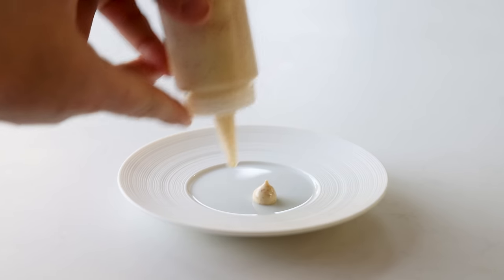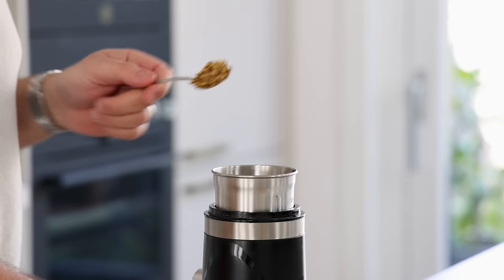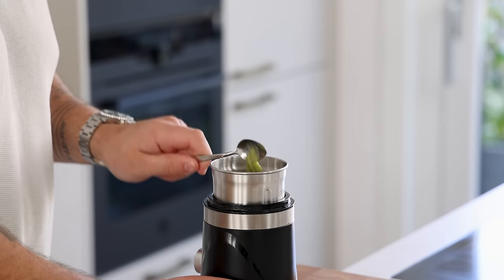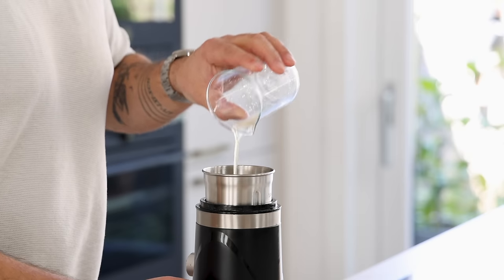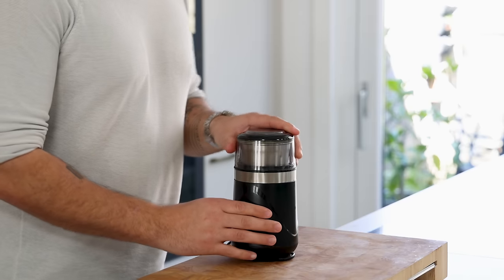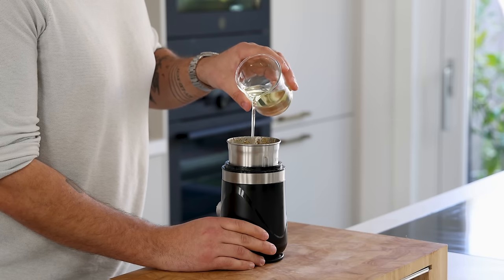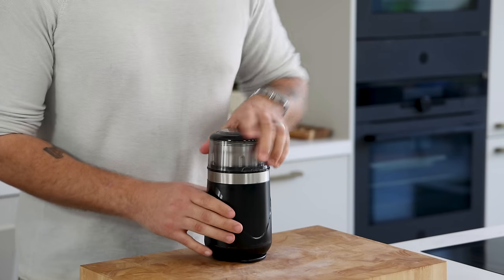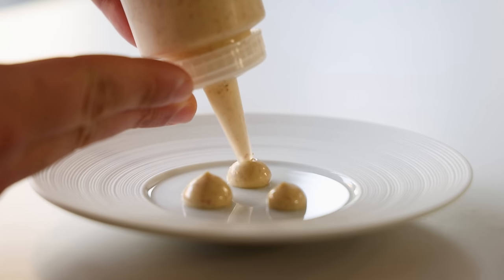Then the pink pepper mayonnaise. Mix 40 grams of egg yolk with 5 grams of pink pepper, 10 grams of mustard, 2 grams of wasabi, 4 drops of Tabasco, 20 grams of lime juice, and 3 grams of salt. Blend until smooth, then add 200 grams of a neutral oil — I use sunflower oil — and blend until fully emulsified. Transfer into a piping bottle and keep it in your fridge for later.